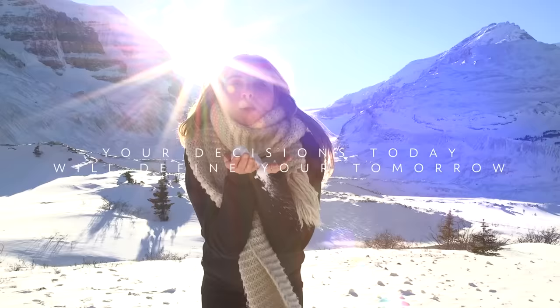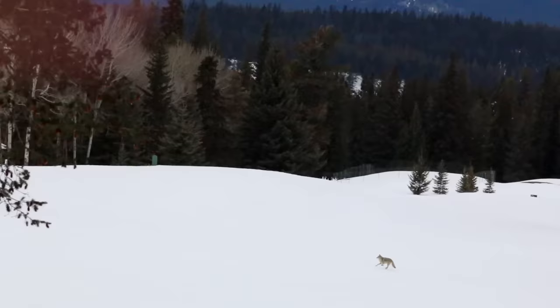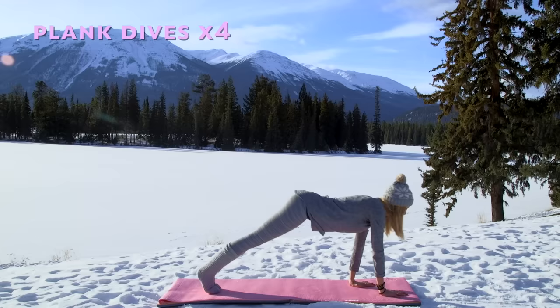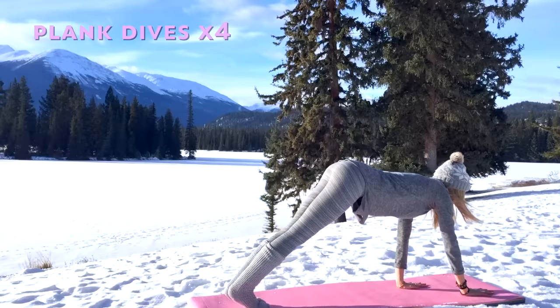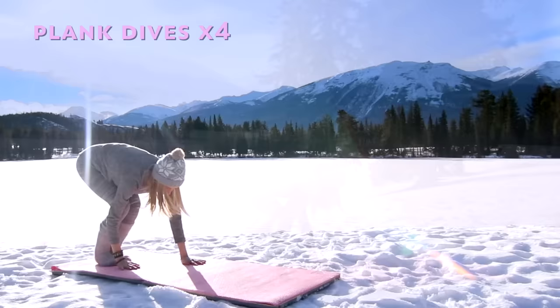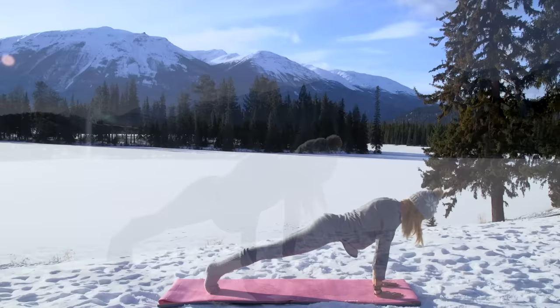We're going to start today at the back of your mat, standing with your feet together. Big breath in, arms reach, exhale take it down all the way over to plank, hold it, and then walk it back to standing, reaching back up. Dive it down, plank position, hold, and walking back. Two more times like that, just warming your body — down, walking forward to plank, and walking right back up.